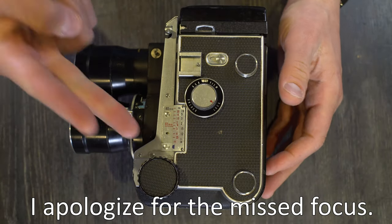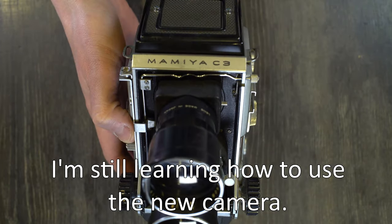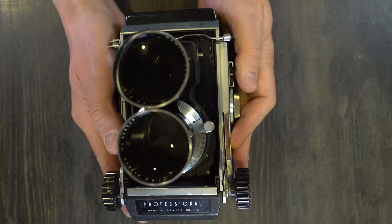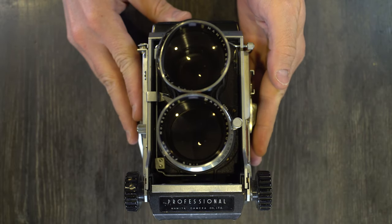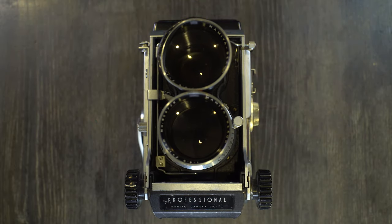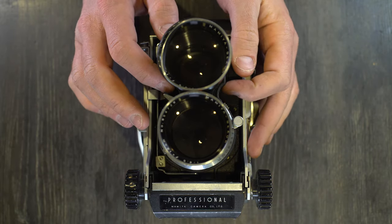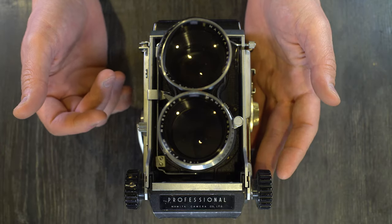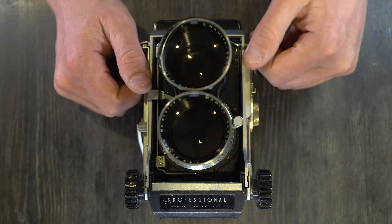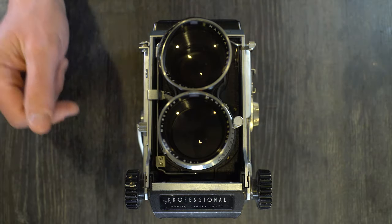Hello everybody and welcome to my first of two videos on the Mamiya C3. The Mamiya C3 is an interchangeable lens medium format TLR, meaning the lenses can be taken off the camera and put back on. You have to do the process correctly because this camera has leaf shutters in the lenses, not a focal plane shutter like most interchangeable lens cameras. If you don't do it correctly, you will ruin your images — there's no 'could' about it.